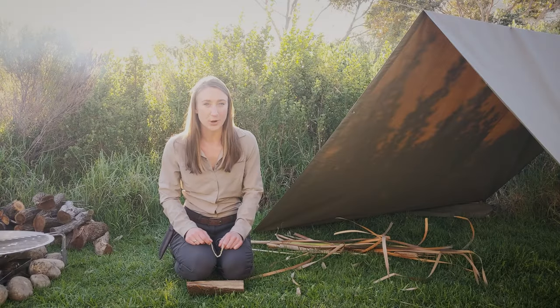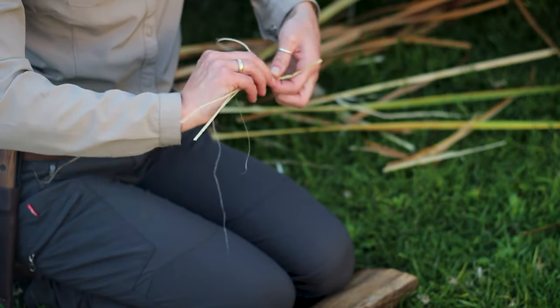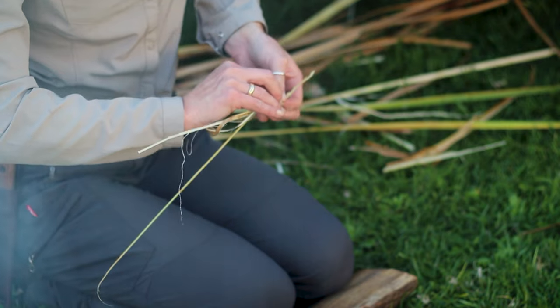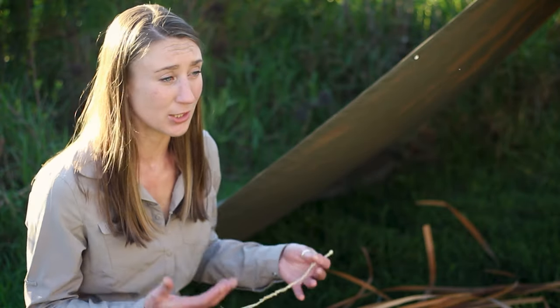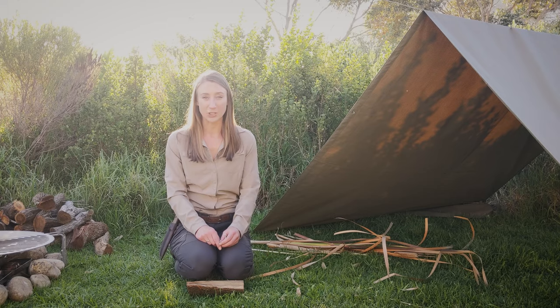It's always good to know how to make the primitive version of our more modern products, especially when it comes to something like rope and cordage. I've been using the reverse wrap method and some bulrushes to make natural cordage and I'm going to share how I do that. I'm Clarice, welcome to the Live Ready channel.